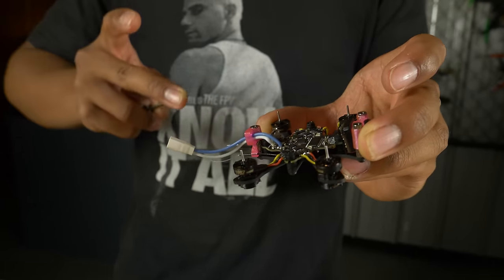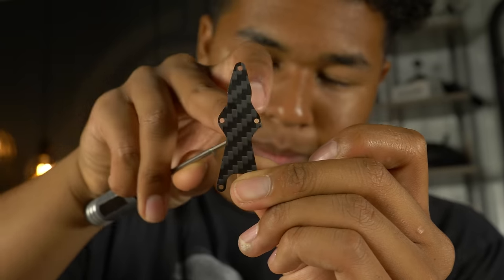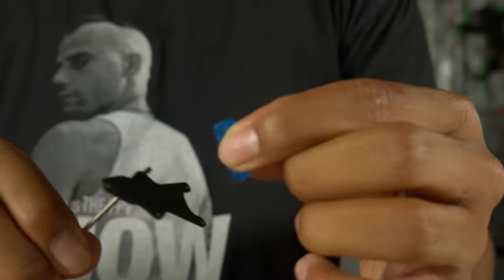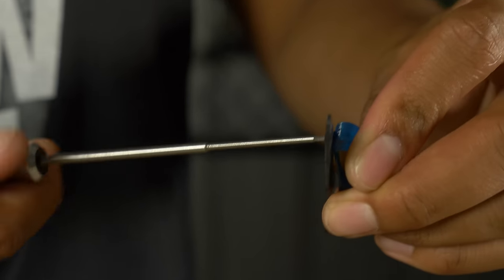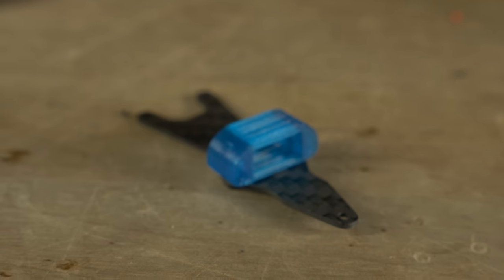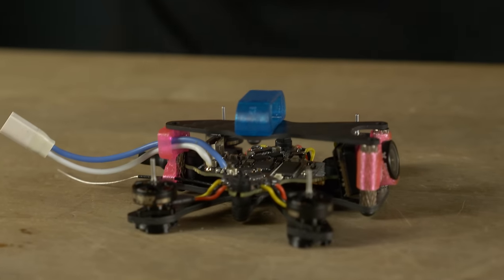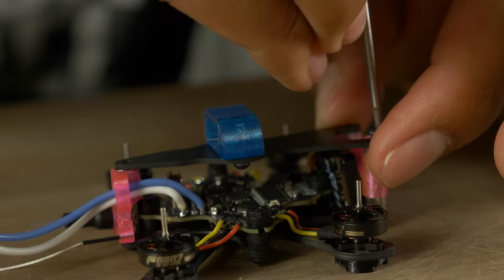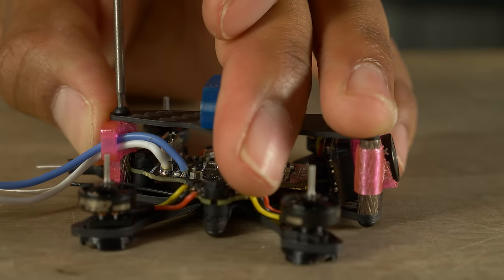Before putting the top plate on, install the battery mount — the little blue piece. Take the top plate and thread M2 5mm screws through the two middle holes, then screw the battery mount onto those. Once the battery mount is attached, place the top plate down so it sits nicely on the frame, then take the remaining M2 5mm screws and screw it in — I like to start front right, then front left, then the back screw. Tighten all of them down.